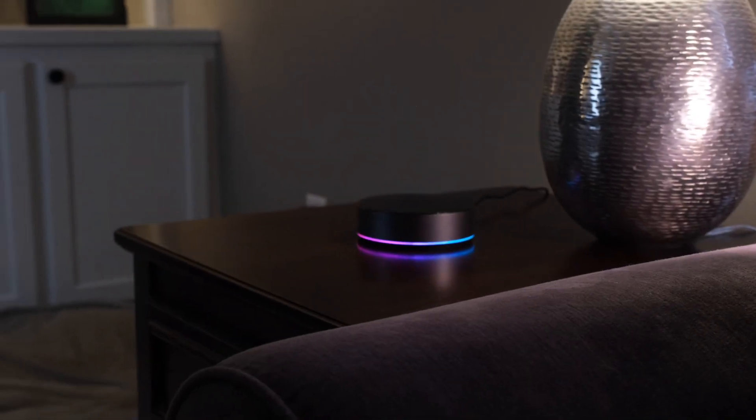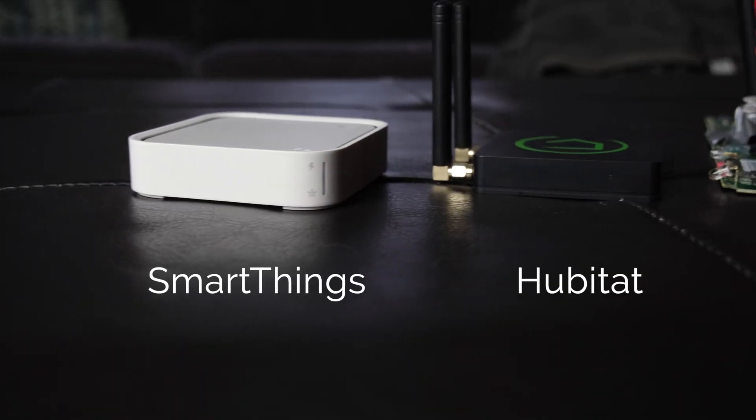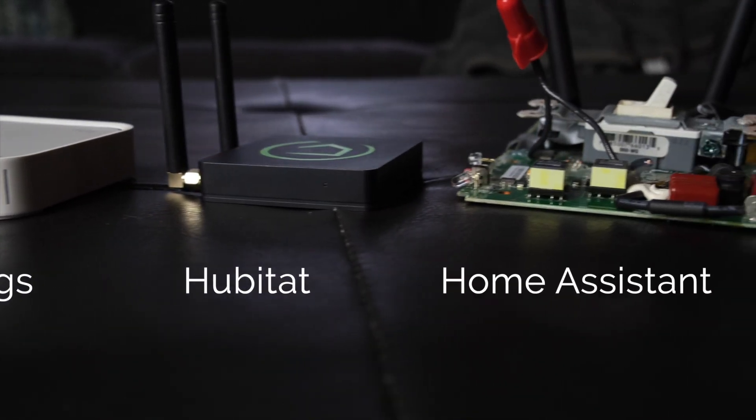Of course, to use the infrared, the hub needs to be in the same room as the device it is controlling. But that's not as much of a problem as it may seem, because look at this thing — it's beautiful. Can you say the same about any other hub? No, you cannot.